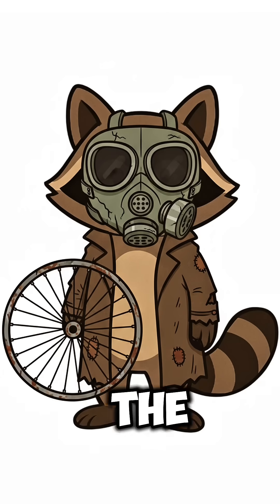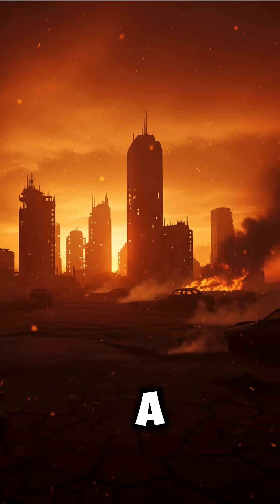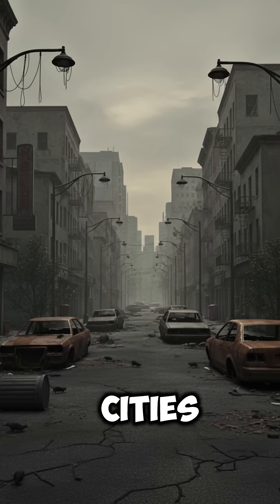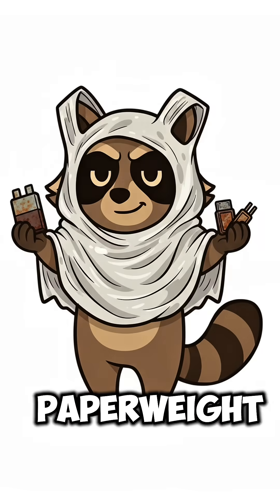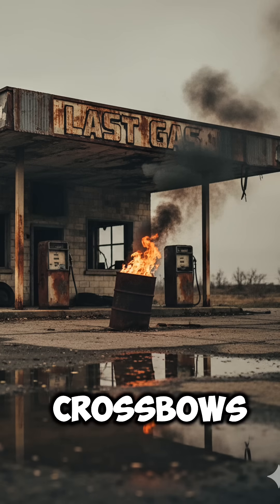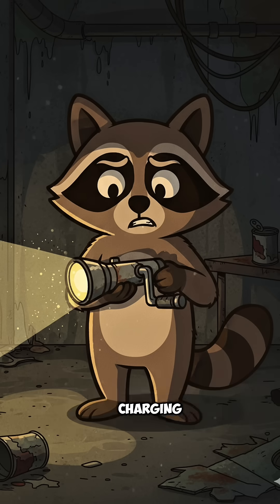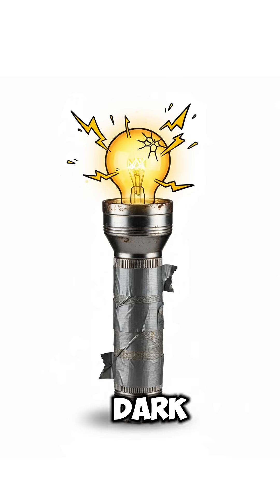How to build a water turbine when the grid is gone, the lights are dead, and your neighbors are cooking rats over a barrel fire. The cities are silent, your phones are paperweights, and the last working generator was stolen by guys with crossbows. You need power — not for Netflix, but for charging a flashlight so the mutants don't eat you in the dark.